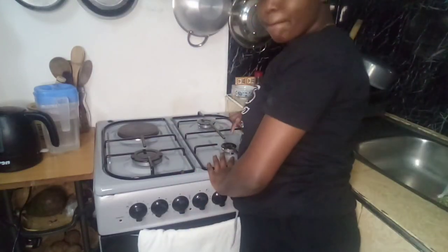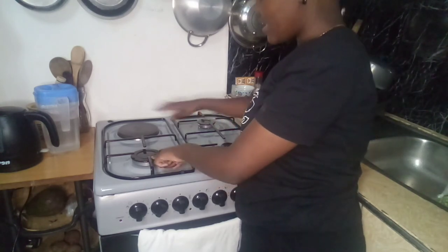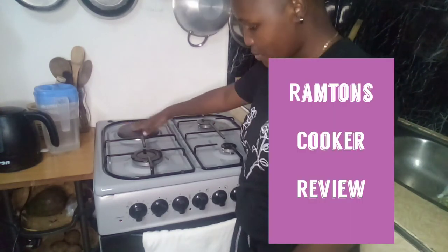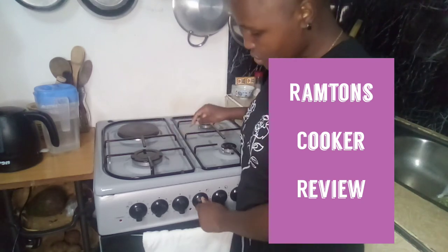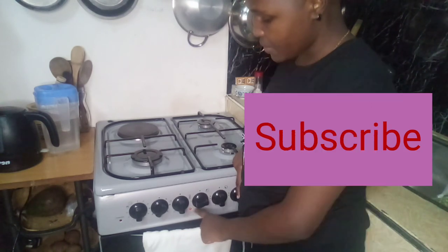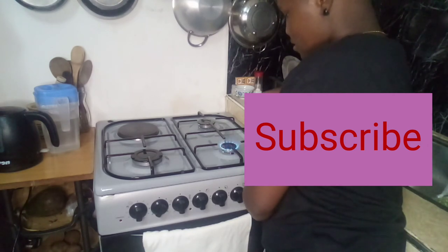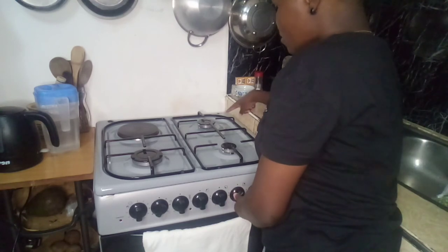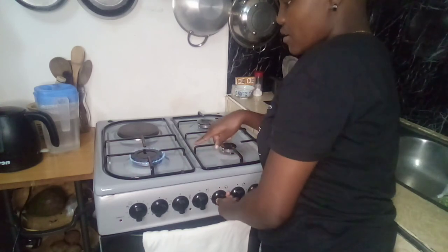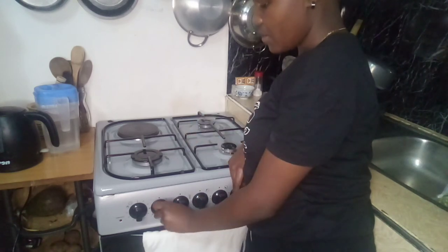Here is the cooker. It has the auxiliary burner, the normal burner, the strong burner, and the hot plate. The hot plate is useful when you don't have electricity, so it makes work easier. You operate the hot plate using this switch over here — it has a red indicator that shows you that you are already using the hot plate.